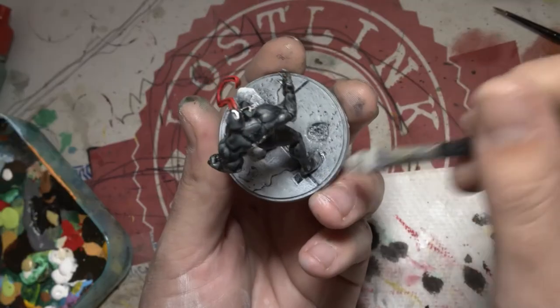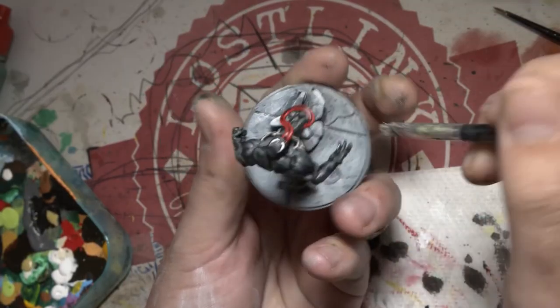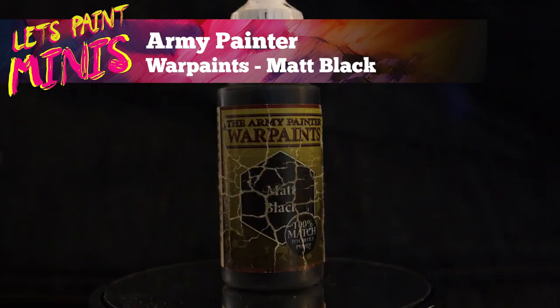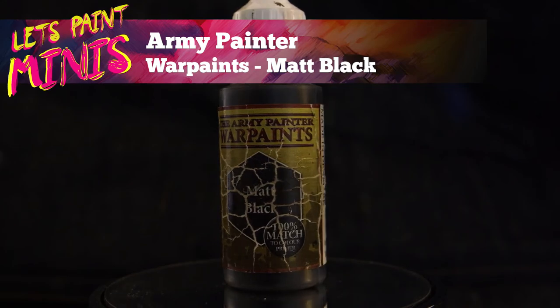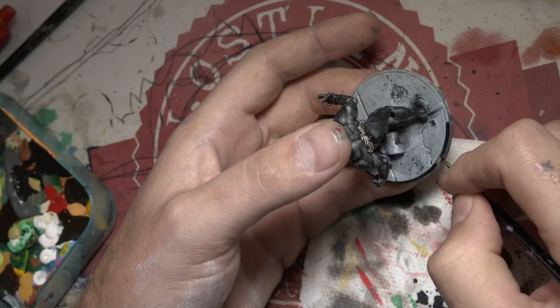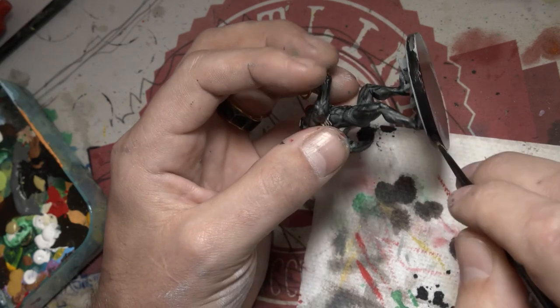Now we get a white and do a fairly light dry brush to pick up some of those top layer details of the base. Then we've got a nice matte black and we're just going to do the ring around the outside of the base to tidy it up and make it look neat.